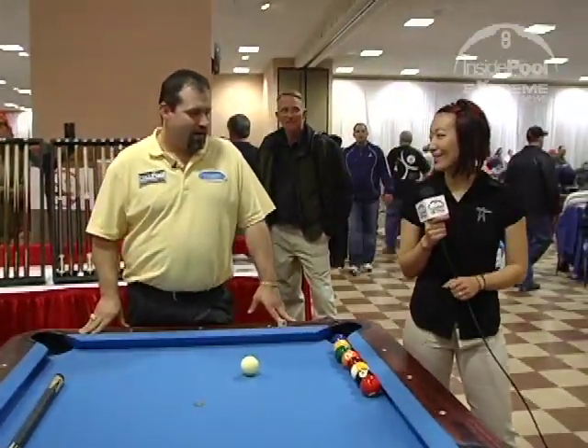Thanks for joining me. Sam Diepp here with Inside Pool Extreme Instruction. In this segment we have Hillbilly Charlie Bryant. He's going to demonstrate a few instructional tips for us. Take it away, Charlie.